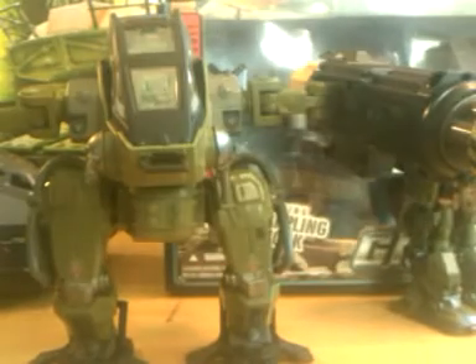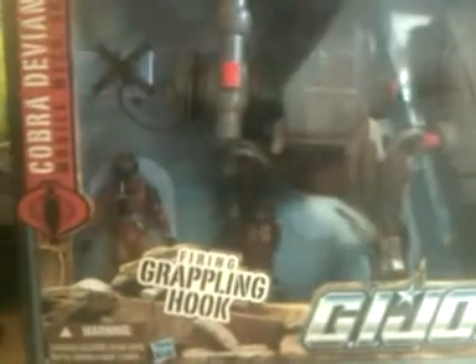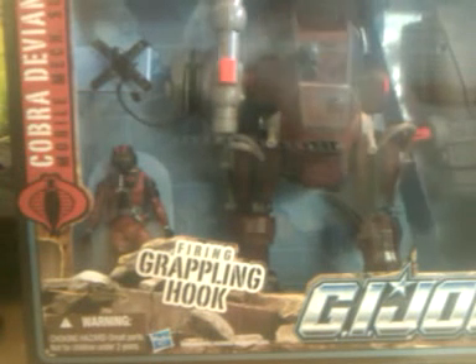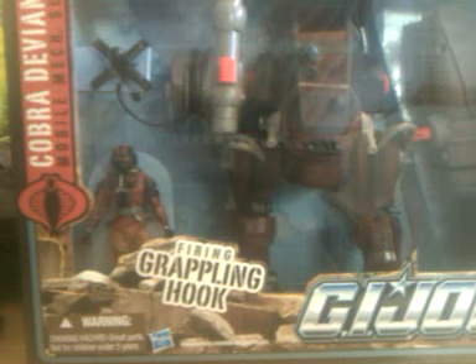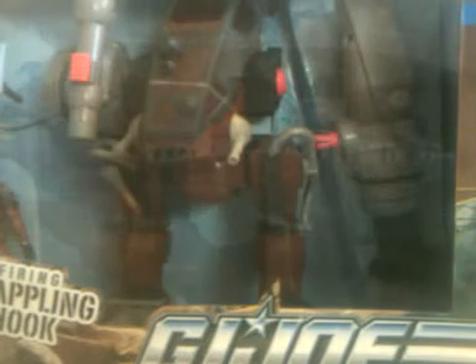They stuck with the Army Green, which goes good with these. I think that's pretty much everything I have for my Cobra Deviant Mobile Mech Suit video series. Basically everything else that you can seek out, if you're wanting to add some new playability or armaments to your Cobra forces or G.I. Joe forces. The other thing I don't think I mentioned at the beginning of this video series is that it's nice in this packaging that they show the armament is able to be released from the main body. Thank you for watching my video series on the Cobra Deviant Mobile Mech Suit. Bye.